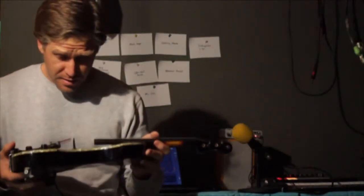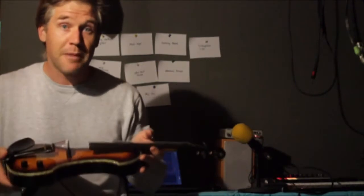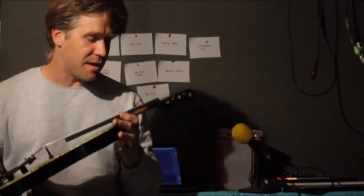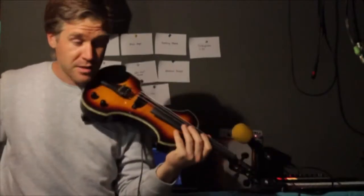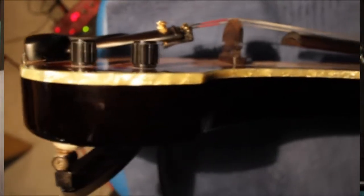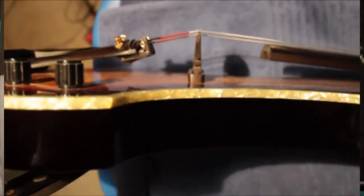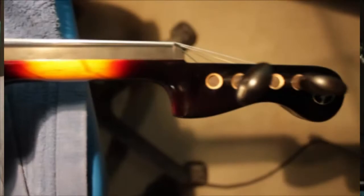On to the cons: the most negative thing about this instrument is the weight — everybody says so. Some people say they don't mind, and I think like me they've probably gotten conditioned to it. The transition from a much lighter acoustic violin to this is going to involve a little bit of relearning.